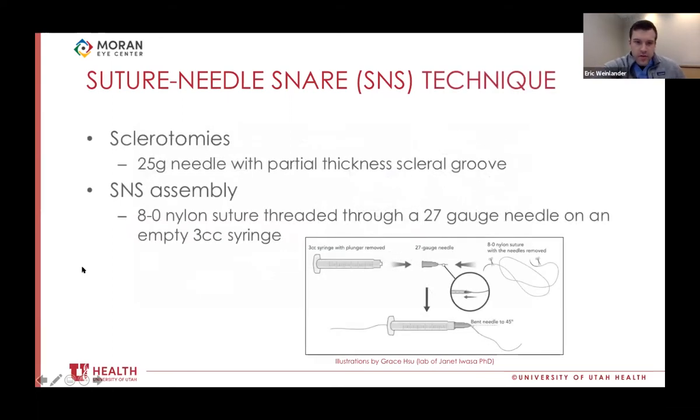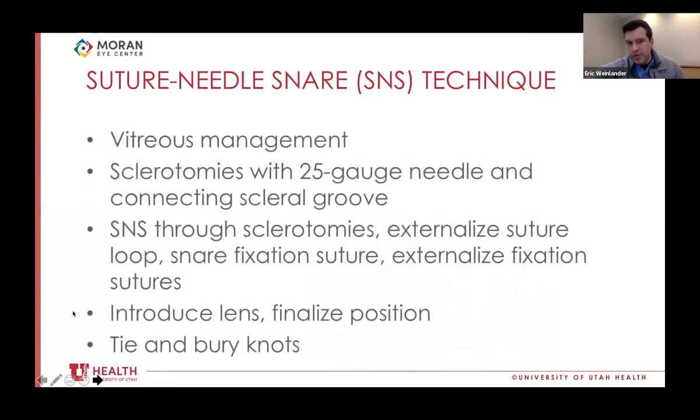We pair this device with a 25-gauge needle sclerotomy connected by a partial-thickness scleral groove. The 25-gauge size is the smallest that can accommodate a Gore-Tex knot, and we feel that architecture is the most self-sealing and least traumatic. The general approach is still based on the same principles: vitreous management, making sclerotomies, introducing the means of externalizing the fixation suture, introducing the thing being fixated, then finalizing position, tying, and burying the knots.